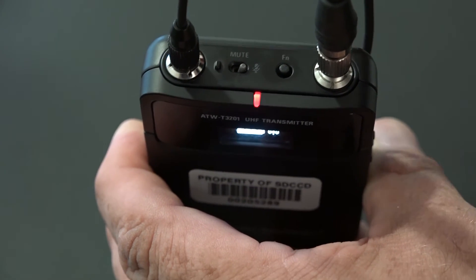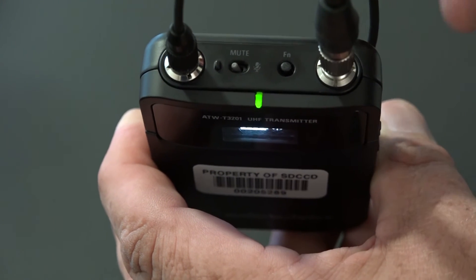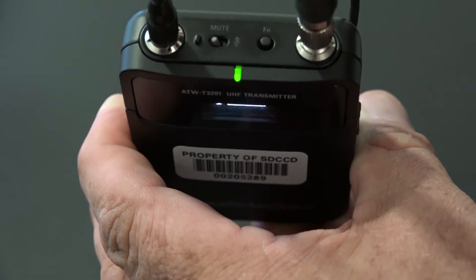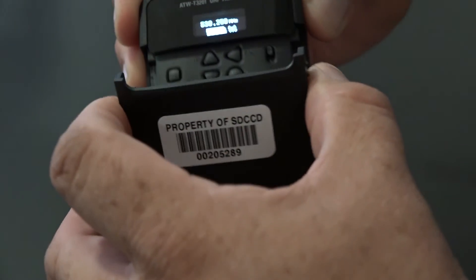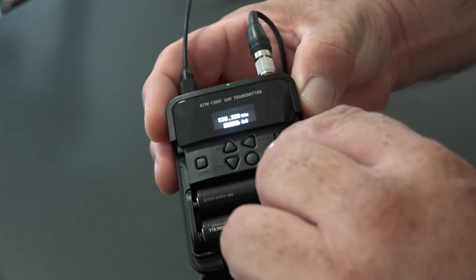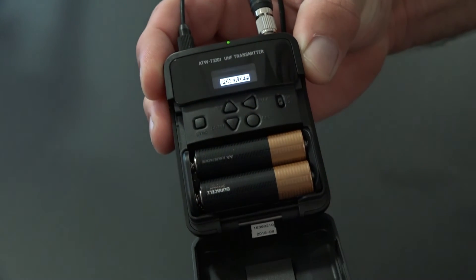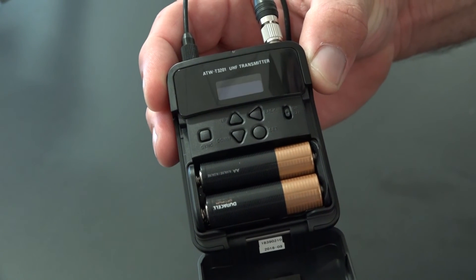Toggling the switch back to the open position will give you a green light, letting you know that the transmitter is ready to be used. Please note that this is not the power button and the transmitter is still on — do not use these switches to power down the transmitter. To power down the transmitter, open up the front door and place the switch in the downward position. The LED screen will indicate for a second that the unit is powering down, and when the LED screen is unlit, the unit is fully powered down.